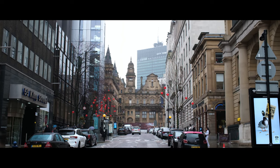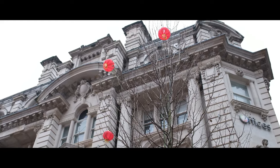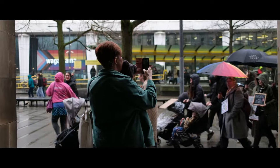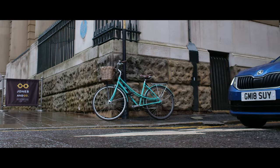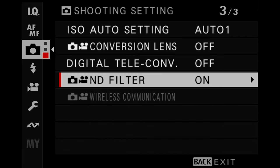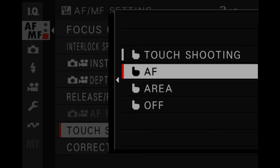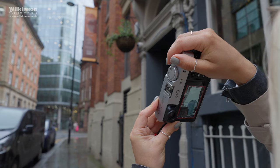For video there's up to 6.2K 30p in 4:2:2 10-bit internal recording — crazy for a camera of this size, but it does apply a 1.25 crop so do bear this in mind. It also shoots up to 4K 60p and full HD 240p for super slow motion. As with the V, this 6 also features an internal ND filter — 4 stops — which can be used for both stills and video, particularly useful when filming wide open. It now supports touch tracking AF for video. The X100 is traditionally a stills camera but more and more creators are making video content now, and it makes sense to add in high-end video features alongside the core features of this camera.